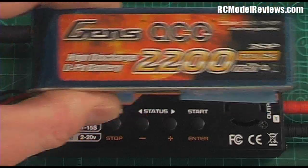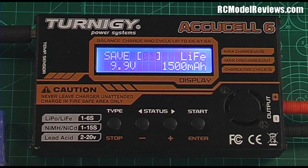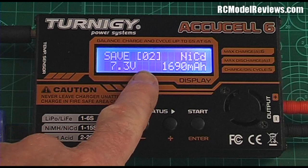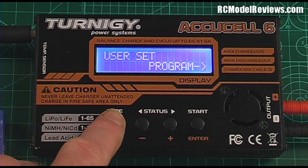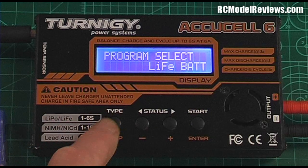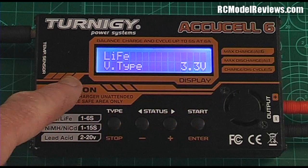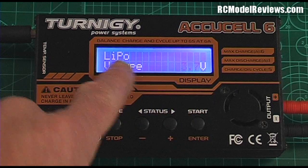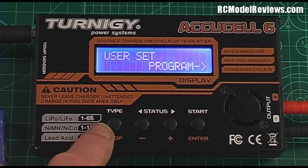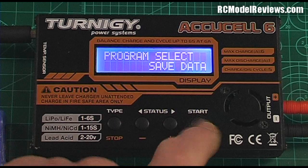Now let's set up the GENS ACE 2200mAh 3-cell LiPo as well. We select Save Data mode again, and this time we want memory number two so we don't overwrite the transmitter pack setting. But first, the charger is currently in LiFe mode, so I need to change it. Going to the User Set program — as explained in an earlier video — we can set the type of lithium battery. I press Enter and step through to 'V-type 3.7 LiPo'. Now we're in LiPo mode and can go back to Save Data.